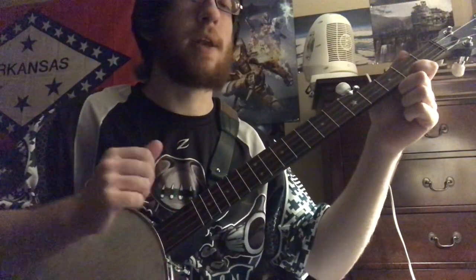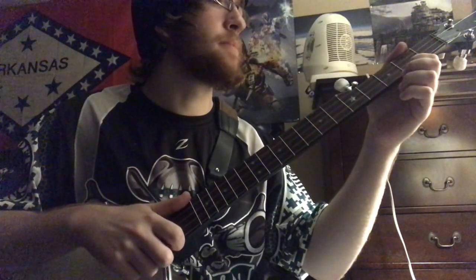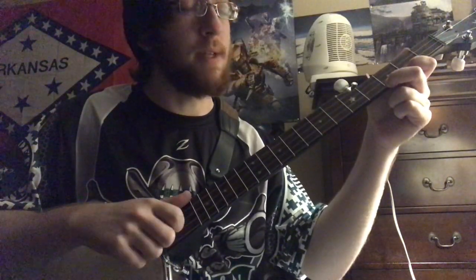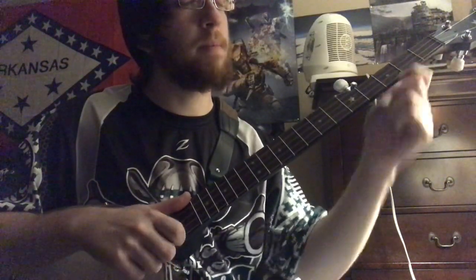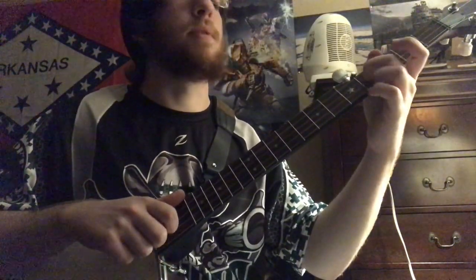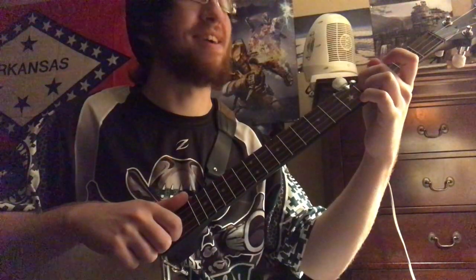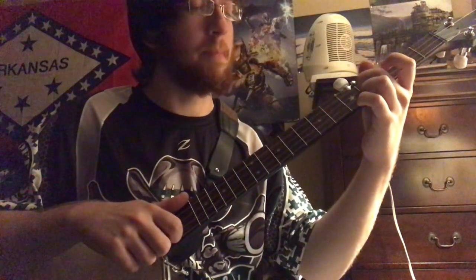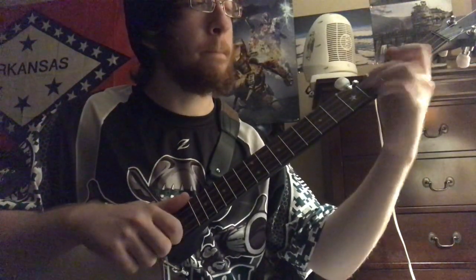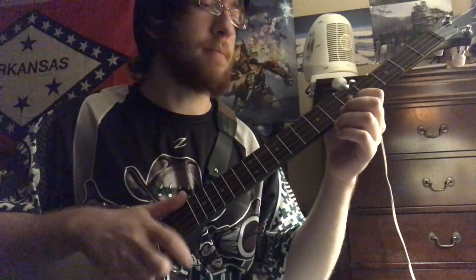And there's this little walk down. That is on your first string — third fret, second fret, open. And then you're going to your third fret on the third string, fourth fret, then back to your second string open.